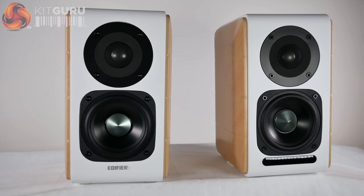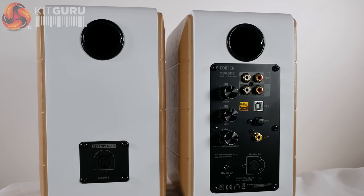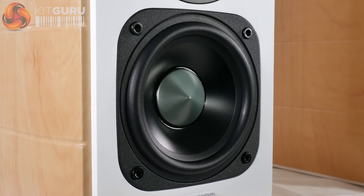Overall, I can't find anything I don't love about these speakers — from how they look, sound, everything. Having the built-in amplifier is a huge boost for saving space, and there is only the tiniest amount of background hiss when switched on, even at loud volumes.